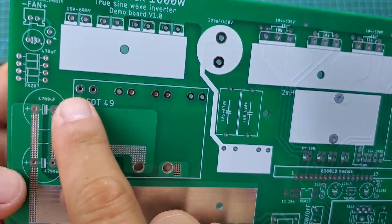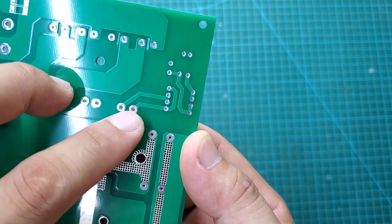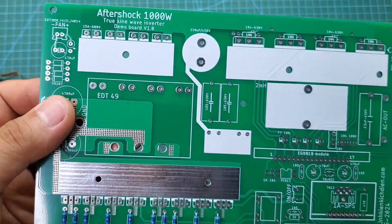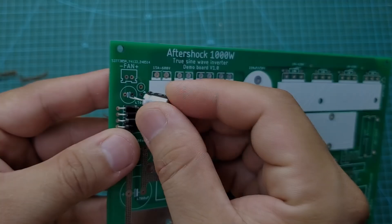You can see here four small diodes. They will rectify the 12-volt voltage from an auxiliary winding of the main transformer. This will supply power to the cooling fan. The fan speed will depend on the load — when the load is high, the transformer works harder and the fan will spin faster.